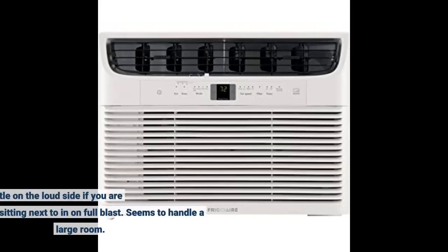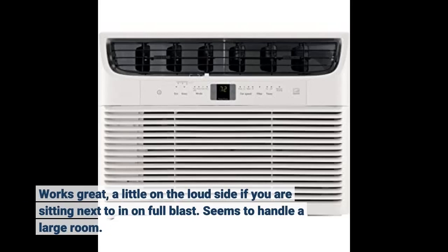Works great, a little on the loud side if you are sitting next to it on full blast. Seems to handle a large room well.